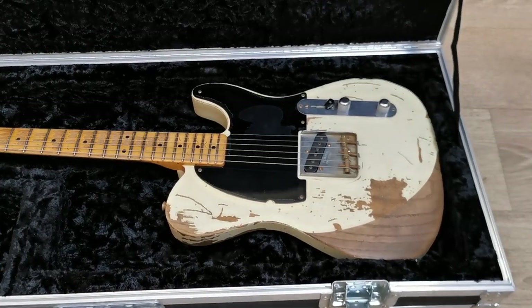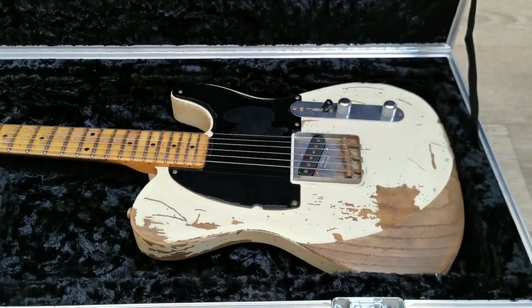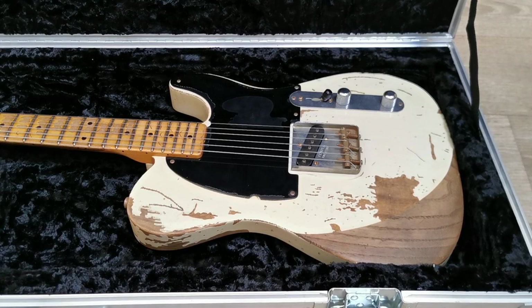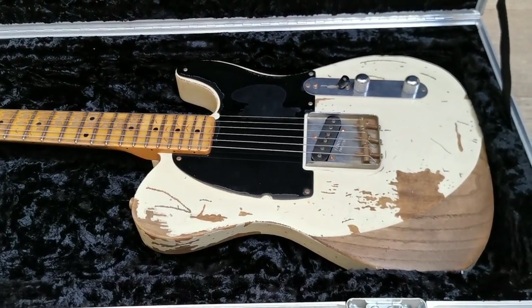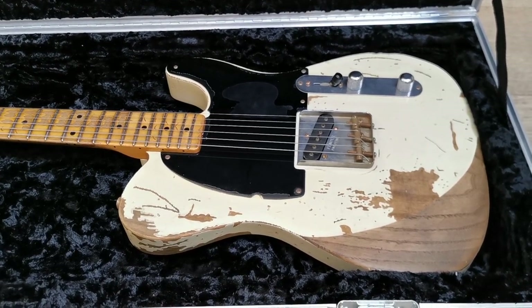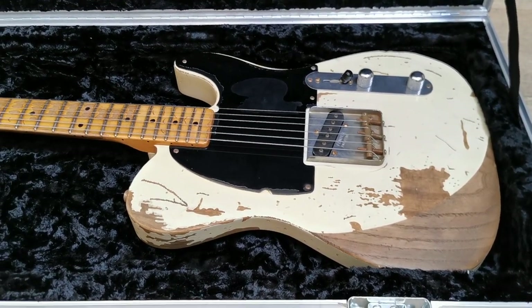It's a pretty unique guitar — 150 made — and it is a tribute to the guitar Jeff Beck bought in 1965, and it is a pretty special Esquire.